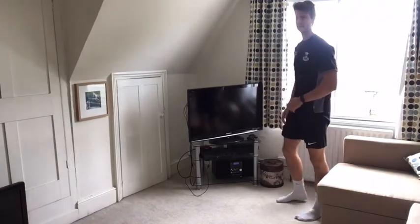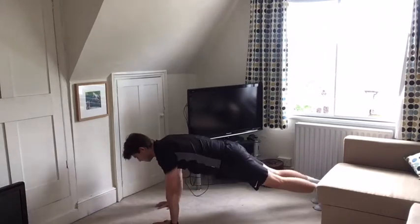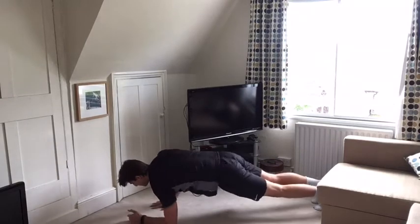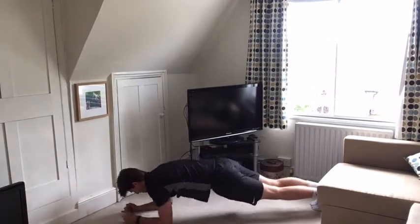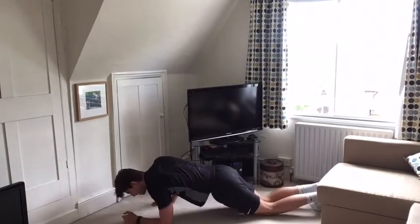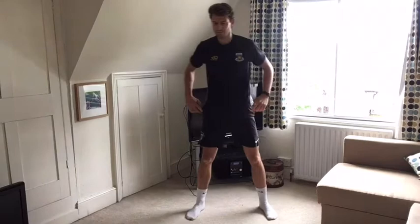Moving into plank walk, 40 seconds. Your core should be rock solid throughout. Keep your legs active by pushing back through your heels. Keep your lower back flat and your hips level. 10 seconds left. Recover, 10 seconds. Keep going — about a third of the way through now. Get set for lateral lunges, 40 seconds.